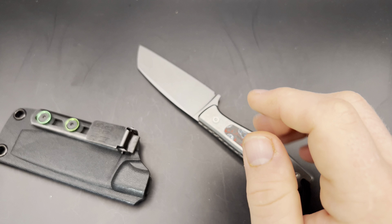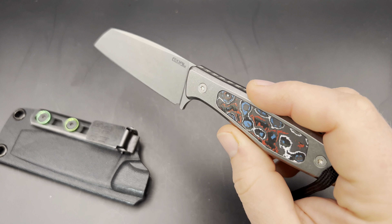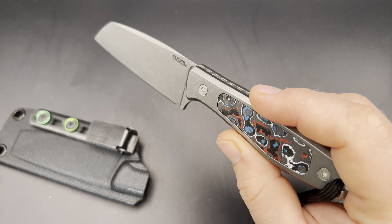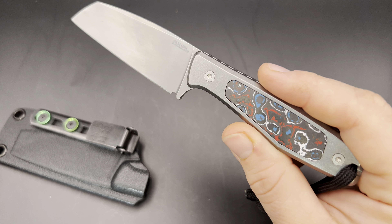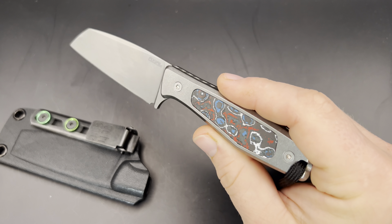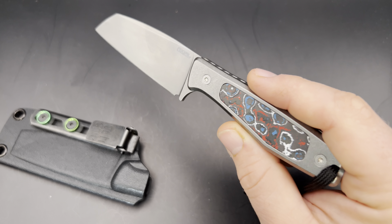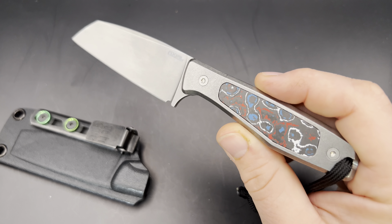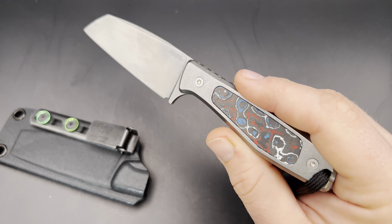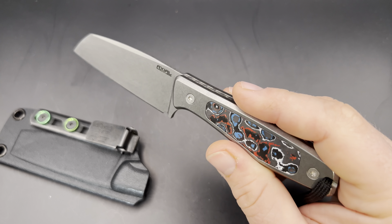It also came with black G10 and OD green micarta inlays. It does also come in a handle without this inlay system — just a plain stonewashed or anodized titanium handle for around $290–$295, or a plain black G10 or OD green micarta handle in the $229–$239 range, which is about $100 less than with the MagFlex inlay system. I think that's a really good price for a well-made, American-made, small-batch fixed blade in really great materials.